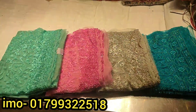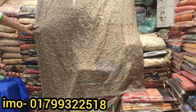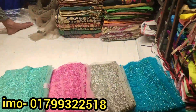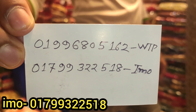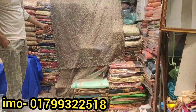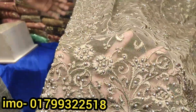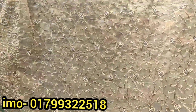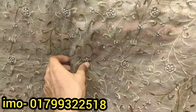I will give you a 50% discount. The 50% discount looks very comfortable. I will give you the 40% discount.